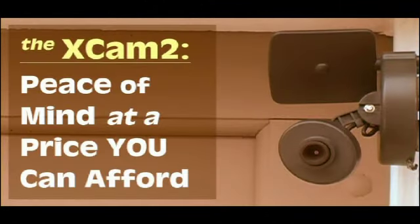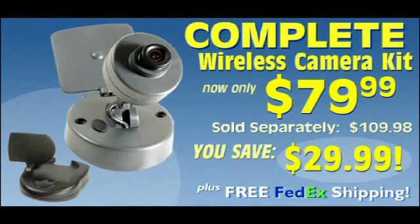The X Cam 2 — peace of mind at a price you can afford. Monitor all the action around your home or business with an X Cam 2 Wireless Video Camera Kit, a $110 value for only $79.99.